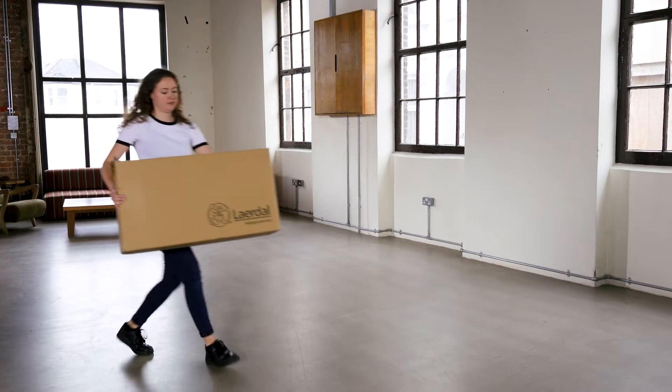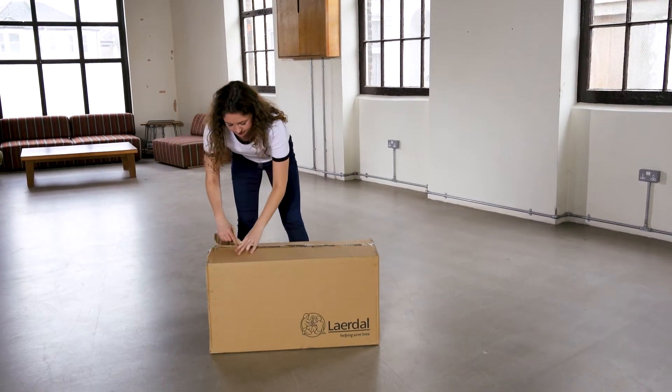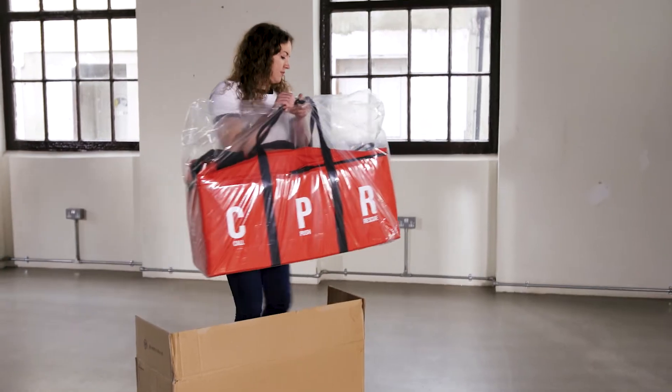The package is coming from a supplier called Laird or Medical, so that name will be on the delivery box, not British Heart Foundation. The kits are quite heavy, weighing about the same as an average three-year-old, so get some help carrying it if you need to.